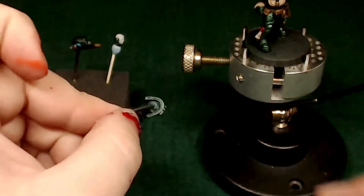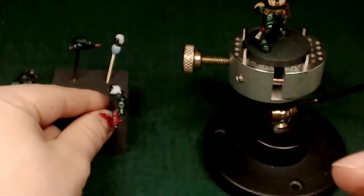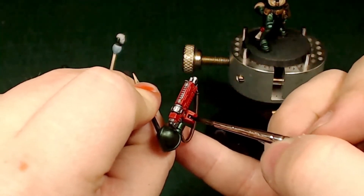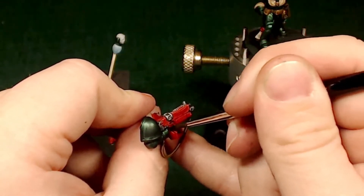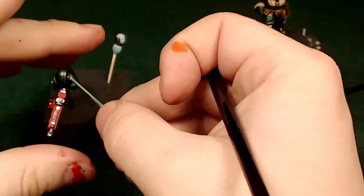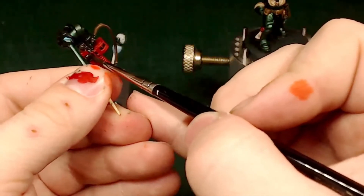Now we're taking some Nuln Oil straight out of the bottle, hitting all the silver spots to make them less shiny and a little more grungy — more like they belong in the 41st millennium. Nuln Oil does a great job making these look more detailed and shaded without spending a lot of time individually painting them. For somebody that doesn't do non-metallic metals, this is a great way to make your metals look fantastic. I hope to learn NMM soon — I've tried a couple of times without much success.